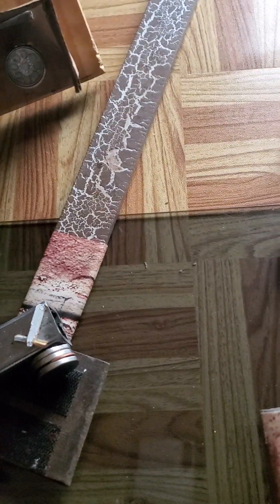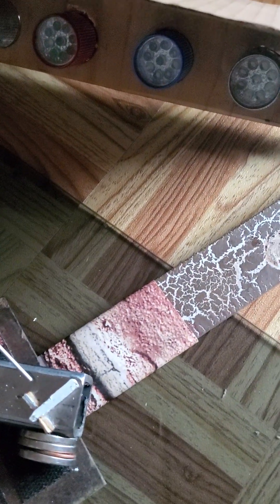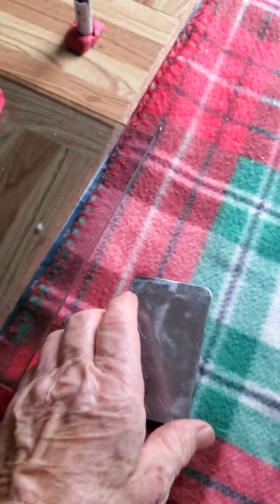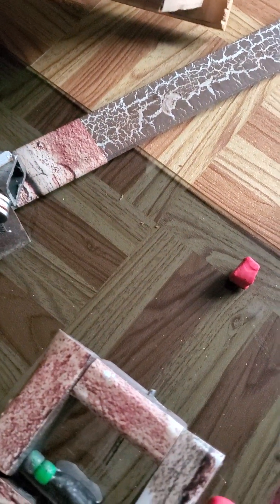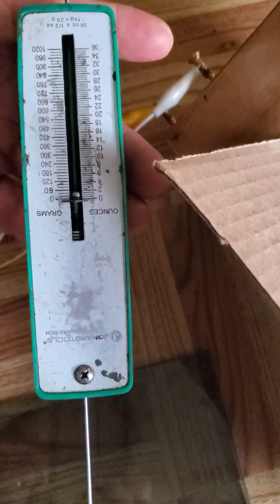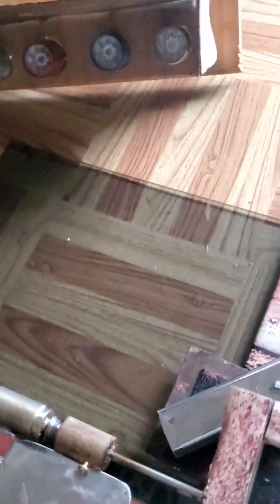Now let's see what force in ounces it takes to put it into the firing position. I'll use my ounce gauge. First, I need to put the little trigger in so it holds the flapper in position so it won't fire until I'm ready. And we see there's just very, very little. Let's see if that brought it into where we can fire it.